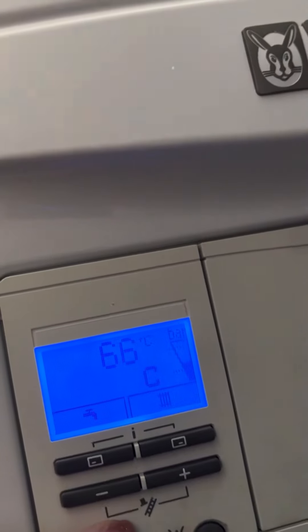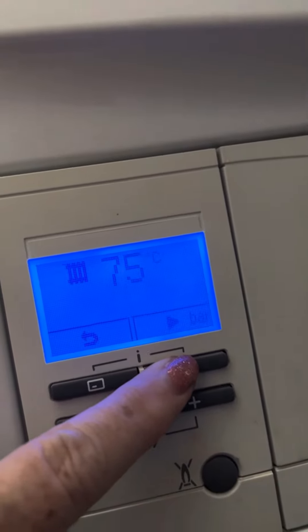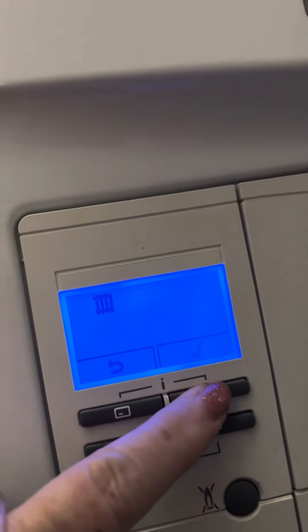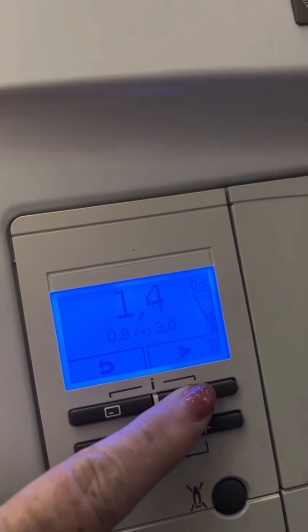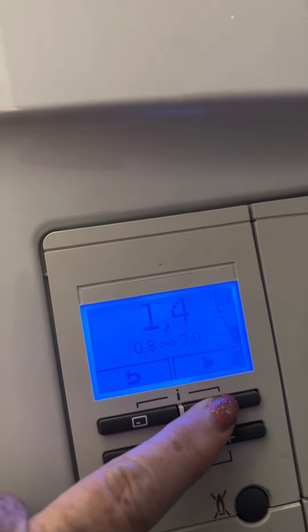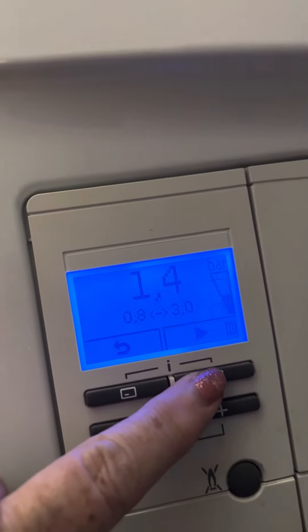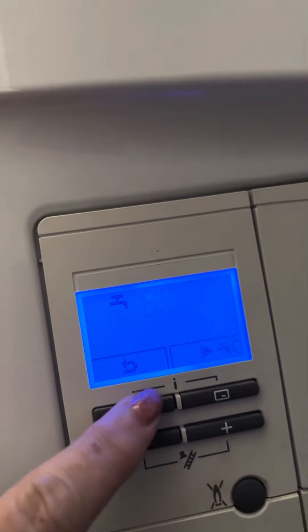This is a back office video for Earp Street. To control the temperature of the heating, you press that one. That shows the pressure of the boiler. To get the pressure, press it twice — it's currently on 1.4.